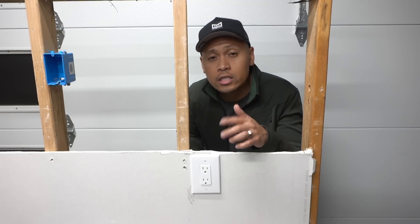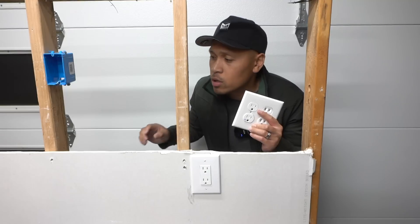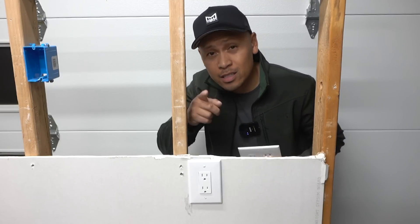Do you have a single receptacle or outlet like this and you want to change it out to a double receptacle, but you don't want to go through all that trouble of taking out the single gang j-box and replacing it with a double gang j-box for this to fit? I've got a solution for you.